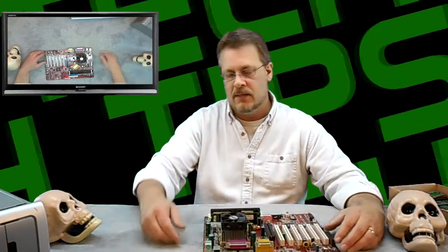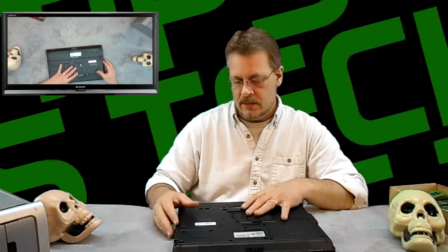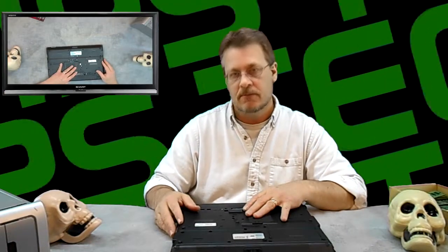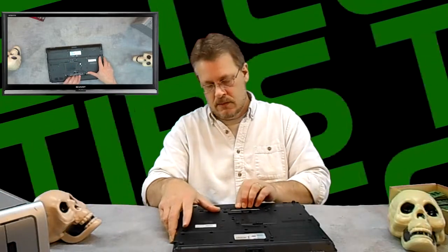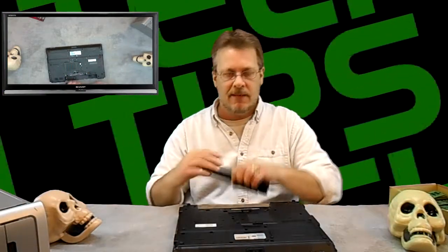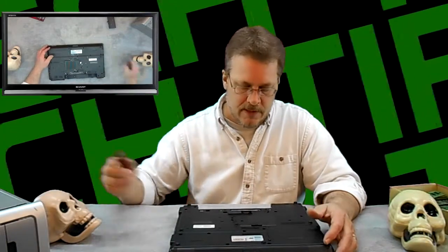Now let's talk about laptops. I have an HP laptop here that we're going to look at. The first thing you should do — and this applies to desktops too — is make sure you pull the power cord. Don't do this with the power cord on. I'm unplugging the laptop and taking out the battery. If you don't know how to remove the battery, consult the manufacturer's instructions.